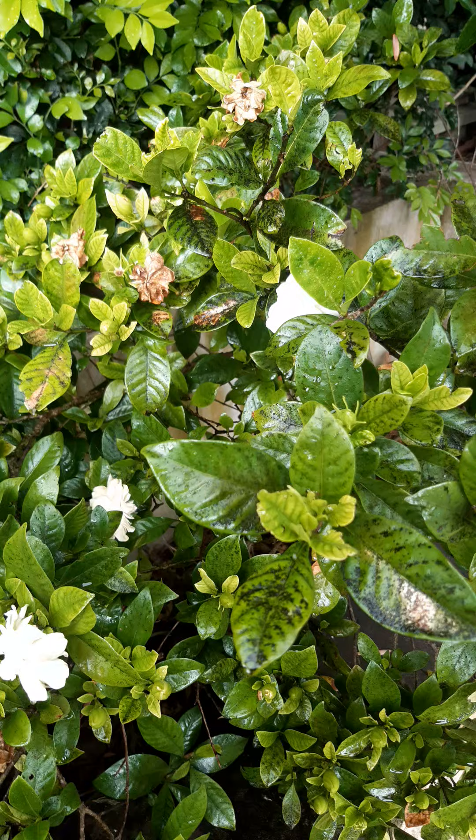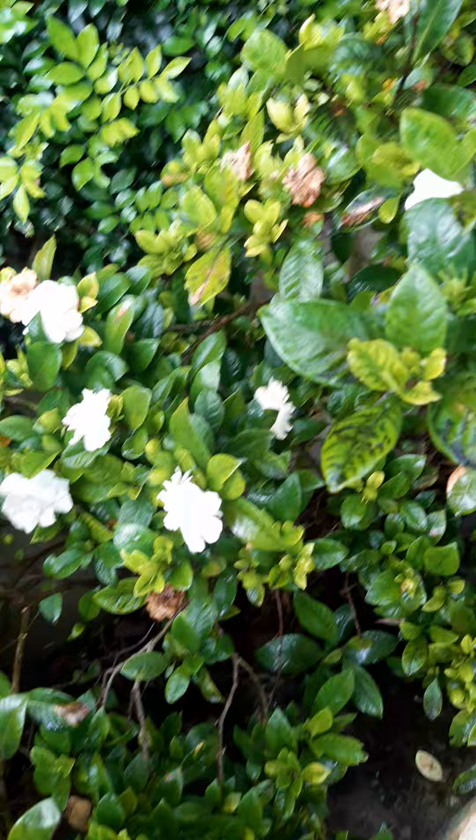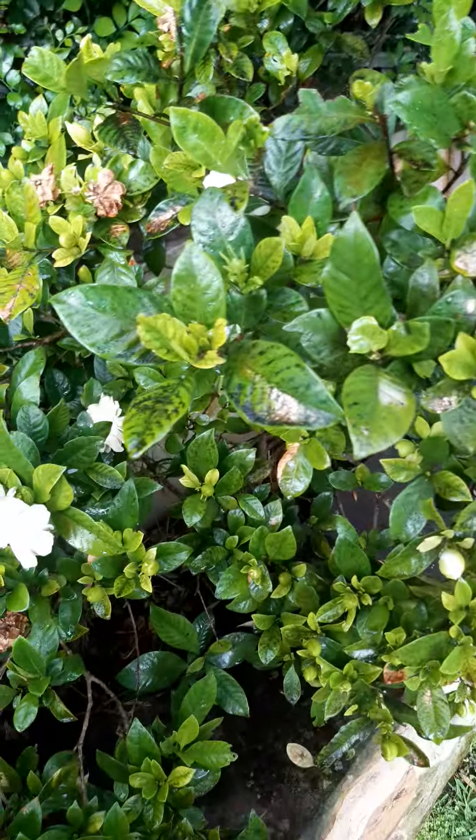Sooty mold covers the leaf with black stuff and it stops the photosynthesis — that's the plant producing all the starches and sugars. So the way you get rid of it is you find the scale.